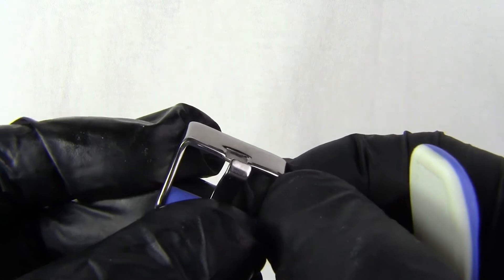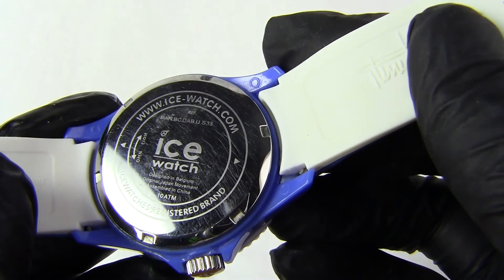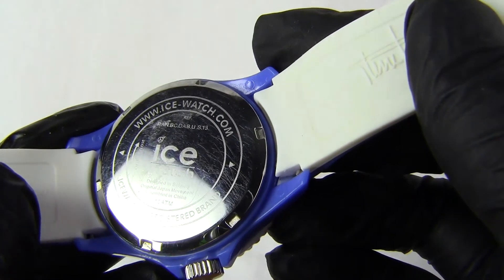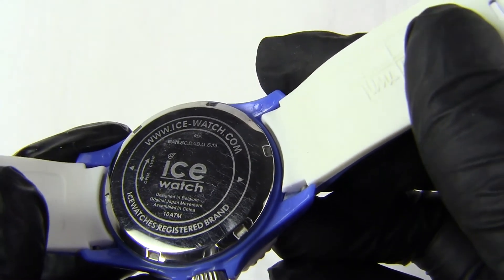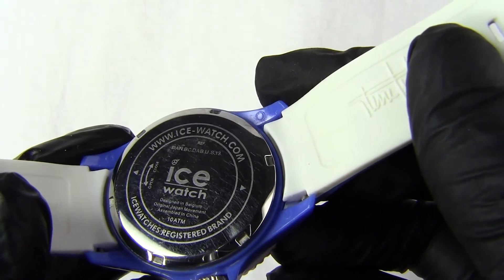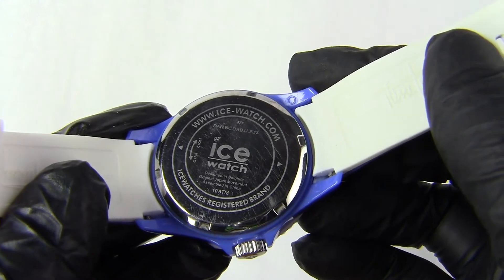The buckle is just a basic stainless steel with no markings or anything on it. We have a nice stainless steel screw-on back. This tells us the watch is 10 ATM or 100 metres water resistant. So as always with a lot of these Ice watches you can take it swimming, take it in a bath, shower, whatever if you want to.